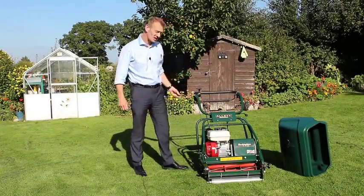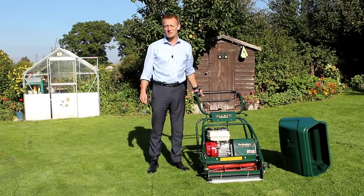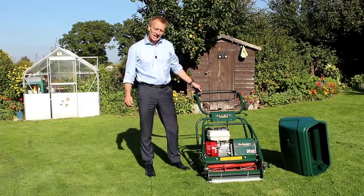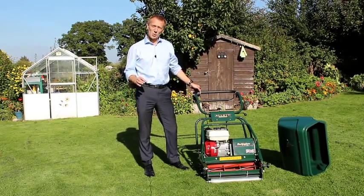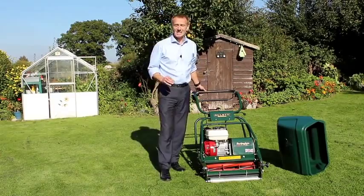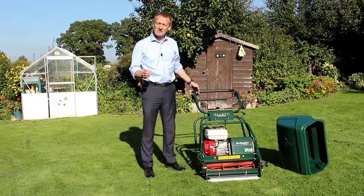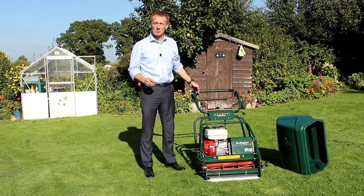Hello, my name is Austin Jarrett and today I want to talk to you about the Allett Buckingham cylinder mower. We've designed the Allett Buckingham to produce the finest quality lawns with the very strongest striping. The type of customer that buys this product is very serious about their lawn, generally has a large lawn, and they might even be semi-professional landscapers or in a parks department.